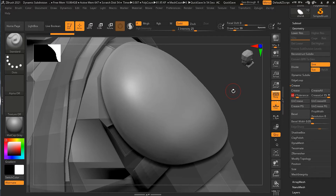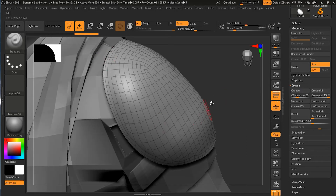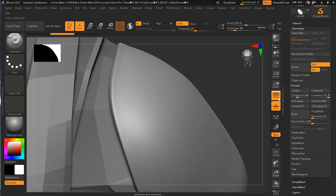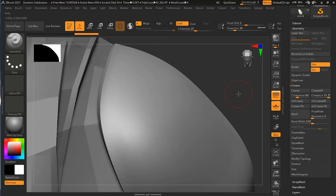Let me make the creasing a little smaller and press Shift+F to see the wireframe. Now let me press the Crease button — and as soon as I press it, you can see some creasing happening on this side. Let me undo and show you without the wireframe. Zoom in to this edge — notice what happens: if I press the Crease button, this edge becomes sharper, more like a hard surface. This is actually what I want.